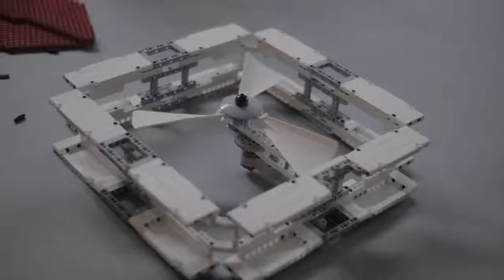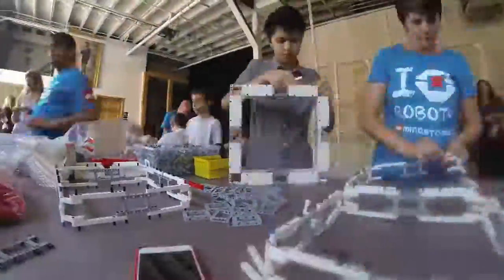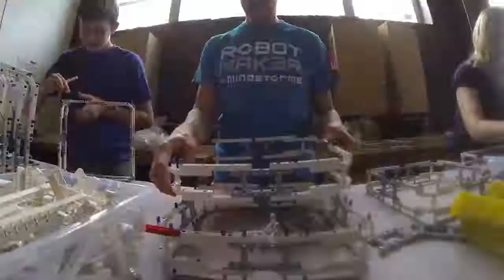Our community of LEGO makers never ceases to surprise us with their creativity and ingenuity. We wanted to showcase the versatility of LEGO Technic, so we asked our fans to design something really cool that other people would enjoy. We're hoping to inspire more people to discover building with LEGO Technic.